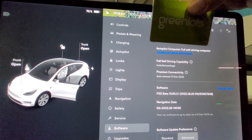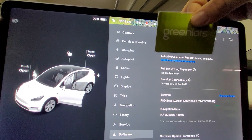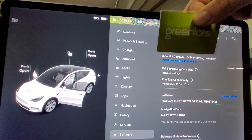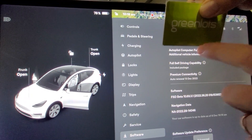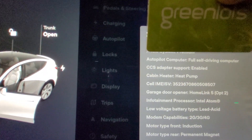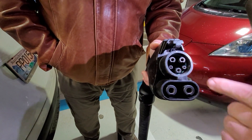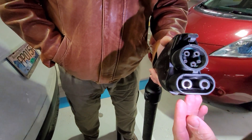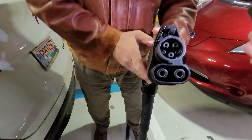Not every Tesla is set up to accept a CCS charge. What you need to do is check inside the car, because not every car has the physical hardware on board that allows you to use a CCS. You go to the software page, go to additional vehicle information, and if you look down here — CCS adapter support enabled. That tells you this car is good to go for CCS charging. Now there are no terminals in here — these are just dummies — but we still like to make sure nothing's bent or broken. This is where the power is exchanged in a CCS combo charger, and if we look down inside these terminals, everything looks really good — it's nice, it's clean, no issues. So this cable is good to go.